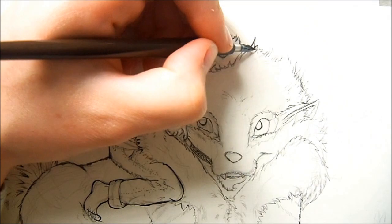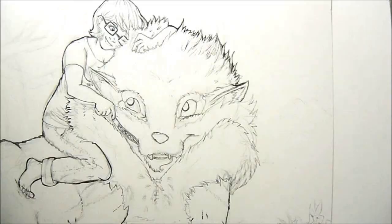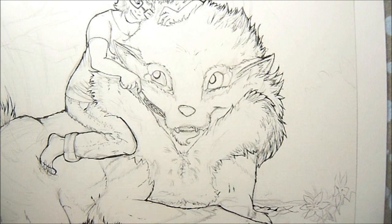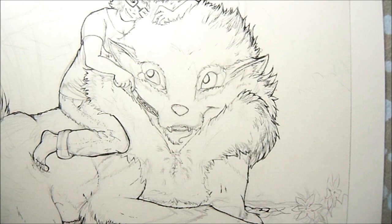An ink pen nib is basically a little curved piece of metal that's cut into a point, and the point has a slit in it that's very, very narrow. But as you use the pen, that slit kind of opens up, and this paper really opened up that little slot. It kind of made the nib not as detailed as it usually is, so I had to buy a new one, which kind of sucks.